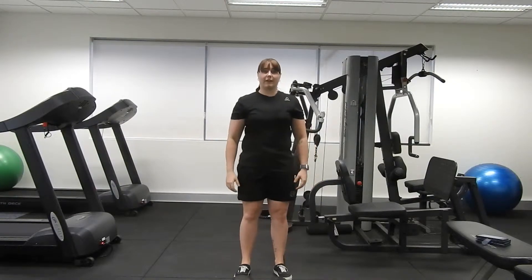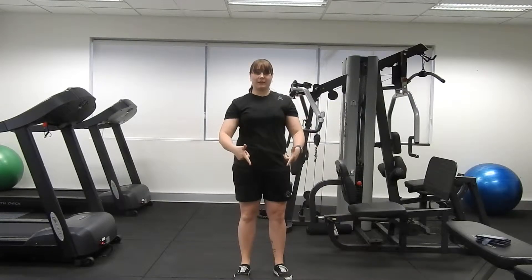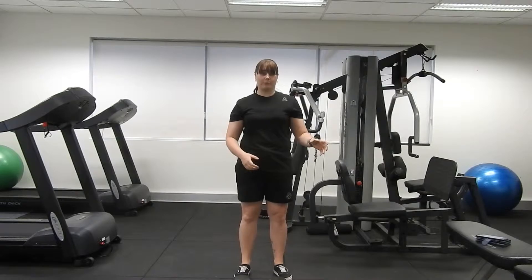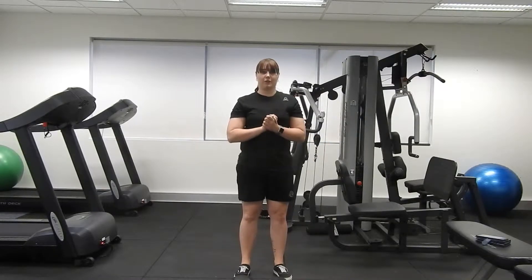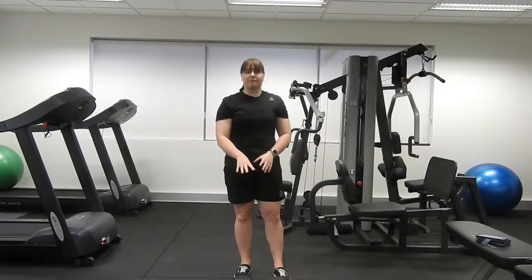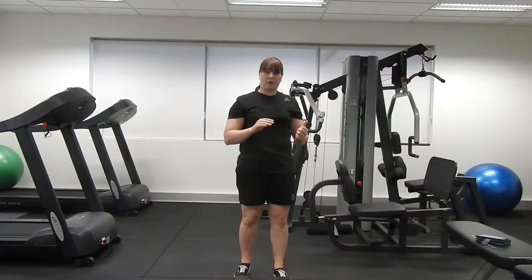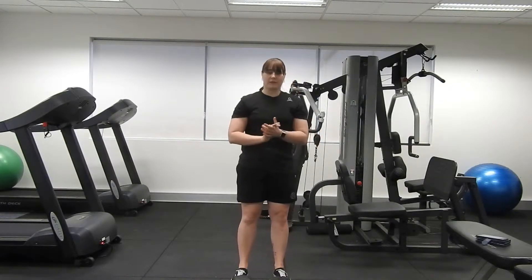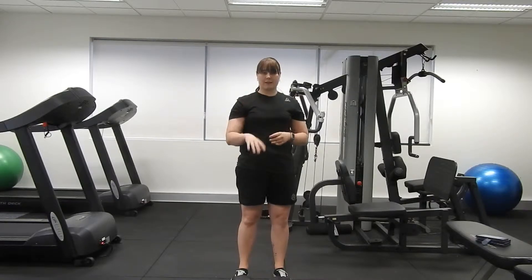Hi guys, welcome to another Function Fitness workout video. Today we're going to be using some dumbbells, so you can do this at home if you've got some handy weight plates, or you can do this at the gym. In front of me I have four kilo dumbbells. Try to choose something that you can do a bit of overhead stuff and a bit of leg stuff with, because that's what we'll be focusing on today. Compound movements are going to be a big area of this workout.